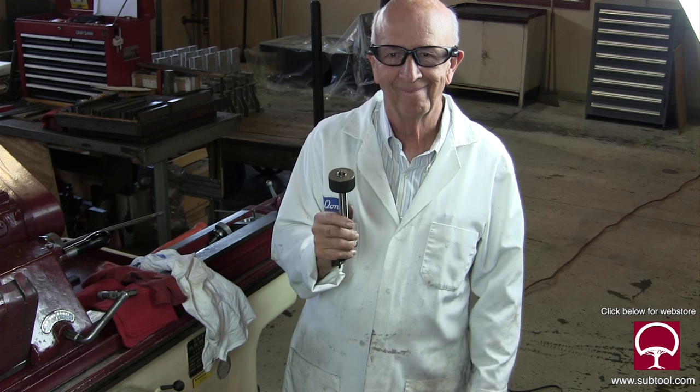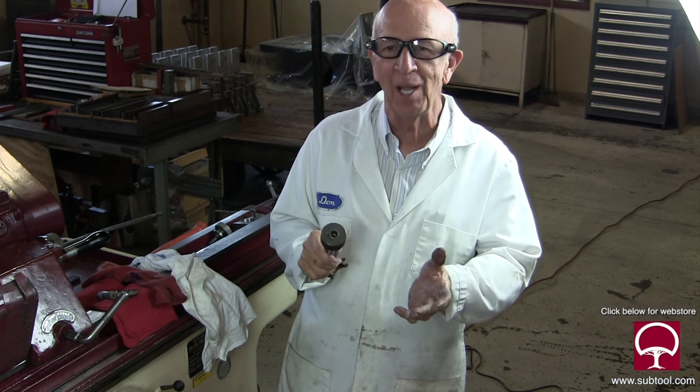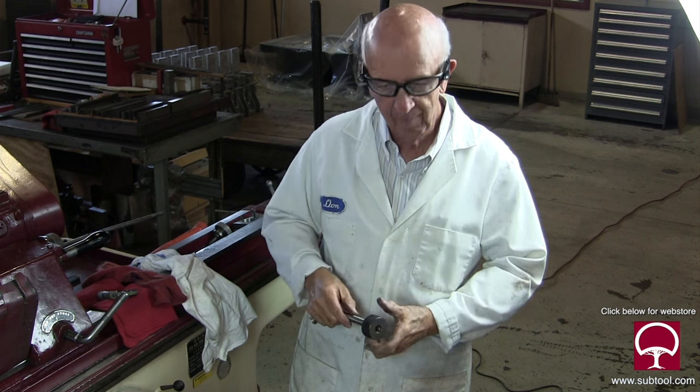I put it on the ring gauge and got a nice slip fit in there. I'm happy with it right there.